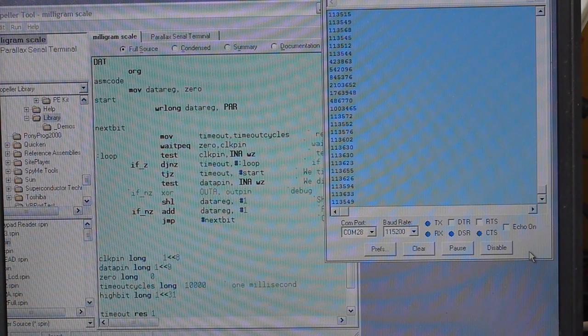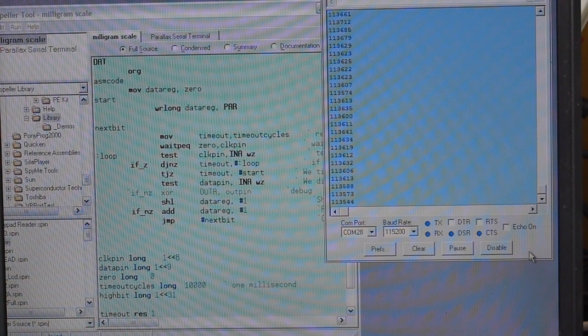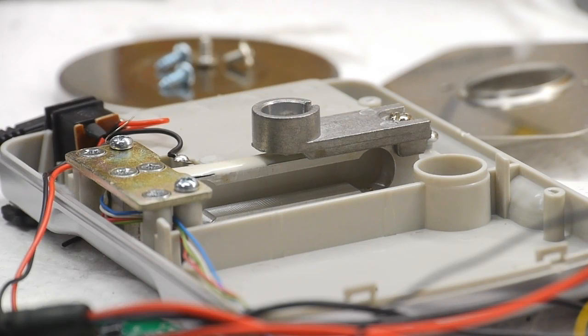Since I've come this far with the Propeller, I'll probably just do the whole project using this chip. It's been a while since I've used it and it has some cool features. Since each core runs at 80 MHz, it's possible to do video generation without too much work, and your program can just send values to the core doing video generation without adding much overhead.